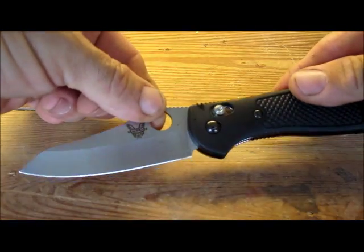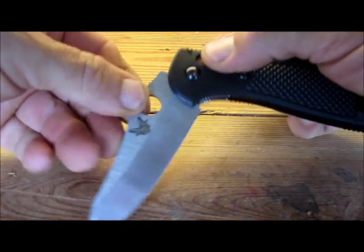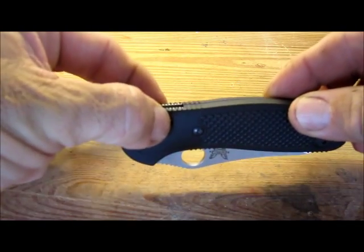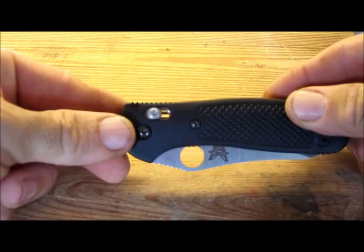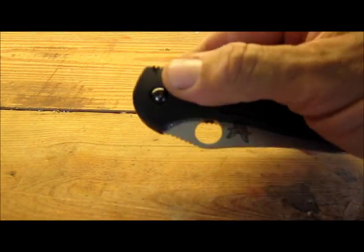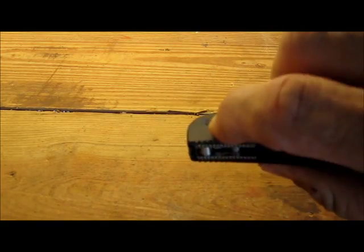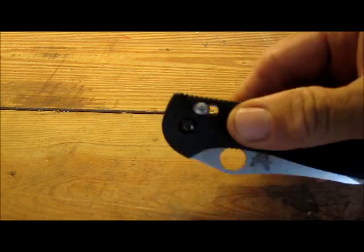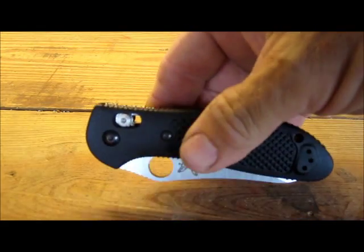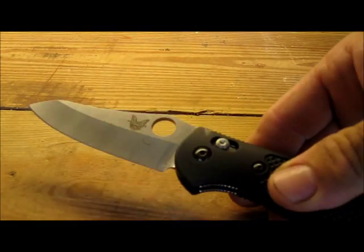Some of the things I really like about the knife is the axis lock. This is a very solid lock, positively acts on the blade, and what I like about it is it is operated by either your index finger or your thumb, and you can operate it with your hand in a position to open the knife.